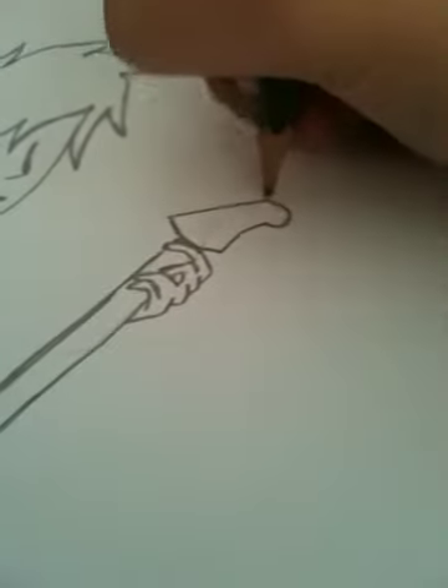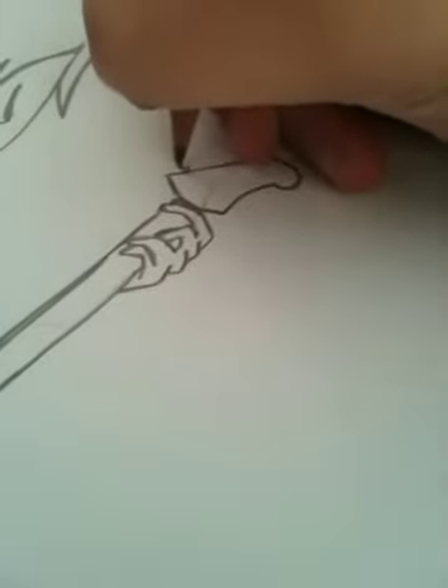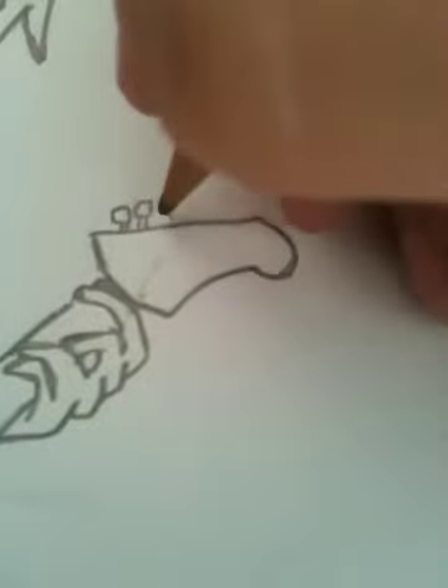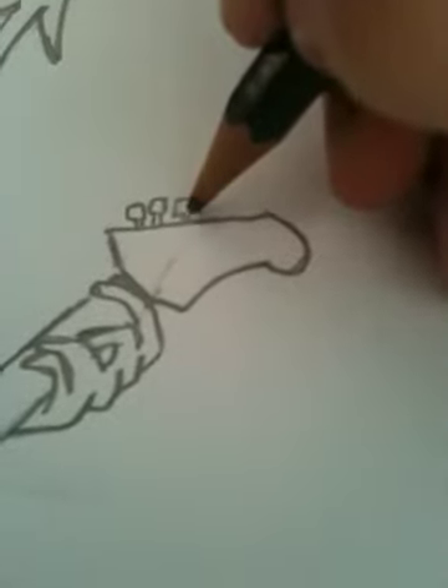Now let's... if it's closer, if you want. Usually when I draw faster, I just draw lines like this. Let's say this is a guitar — you know, draw lines like this.